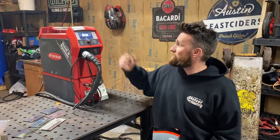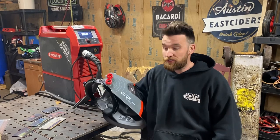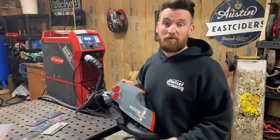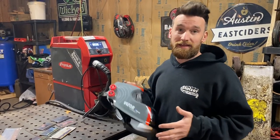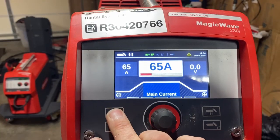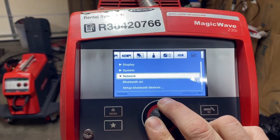Hey y'all, we're here with the Magic Wave 230i. I'm going to go through the setup of the Bluetooth hood. With the Magic Wave, you get Bluetooth connectivity and RFID, so you can hook up wireless foot pedals and helmets. We're going to go into the menu here — usually we'd scroll over.